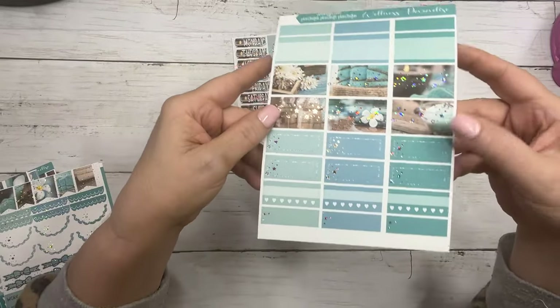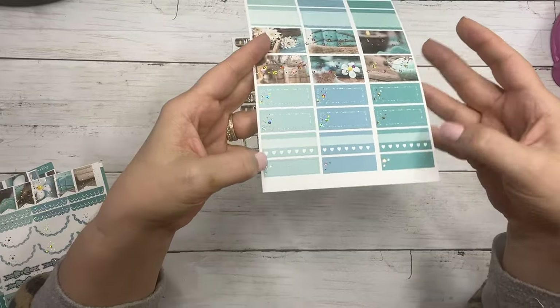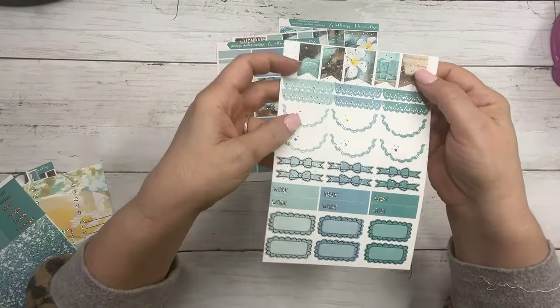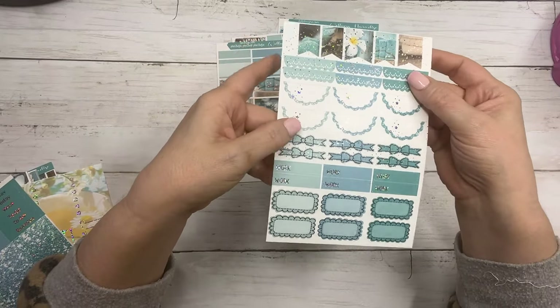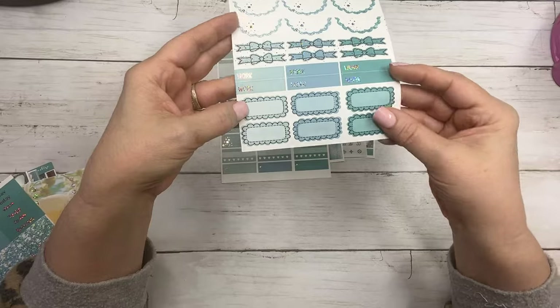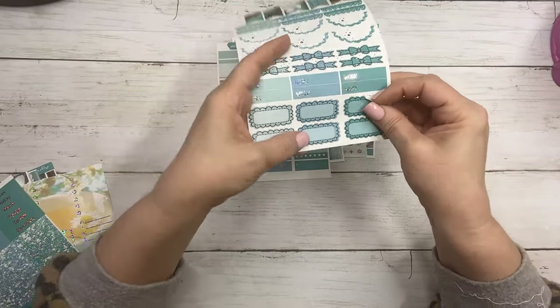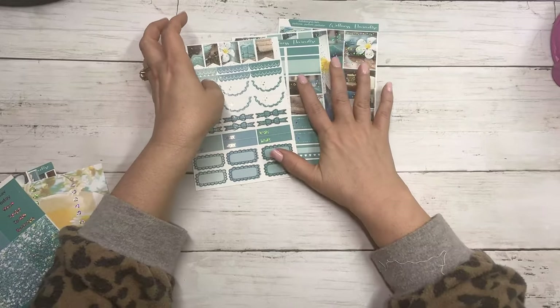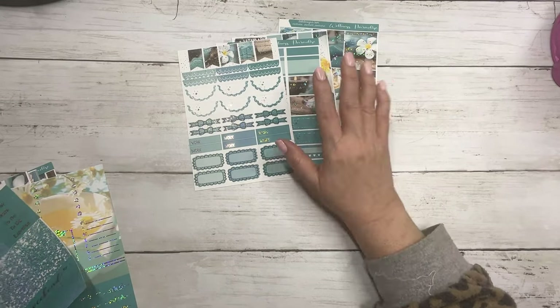These are your half boxes, quarter boxes, habit trackers, fancy labels, your flags, scallop headers, scallop half circles, bow headers, work labels, and your scallop boxes. There's no deco in this because this is a photo kit.